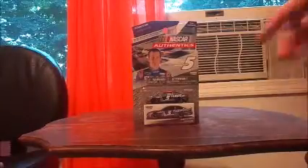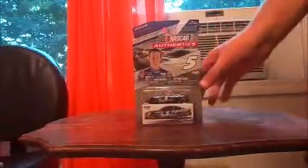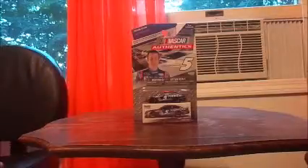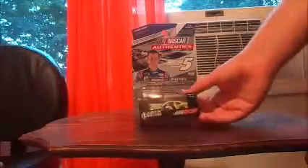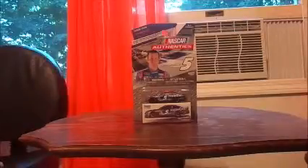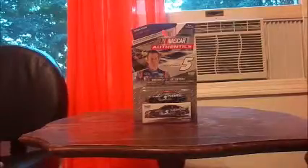Today I have the number 5 Casey Kane Farmers car. Here it is — this is the box they come in when you buy them in stores. Now the boxes that come in if you buy them at the track, on nascar.com, the NASCAR store, NASCAR super store, or any other official supplier — they come in a box like this. I'm actually going to show you the other Casey Kane car that he has this season that he's been driving around in.